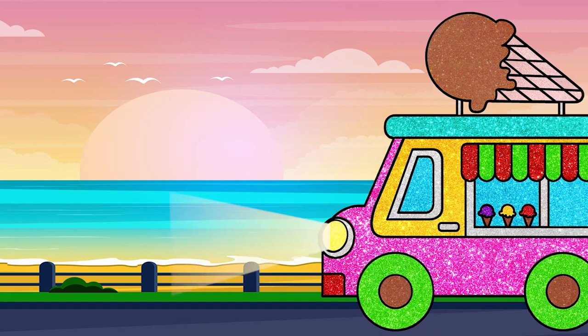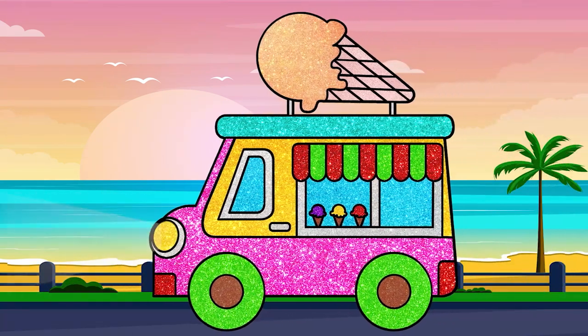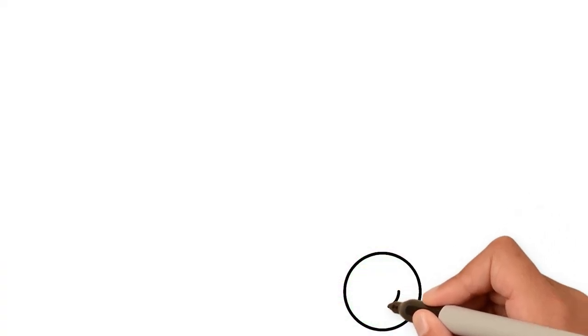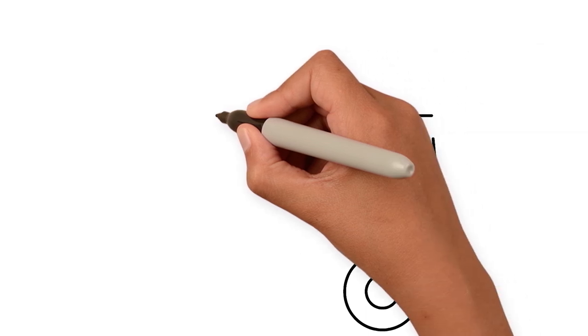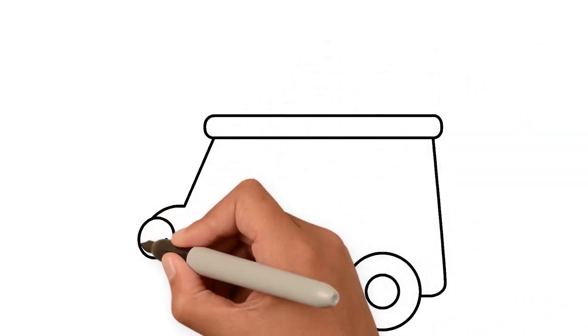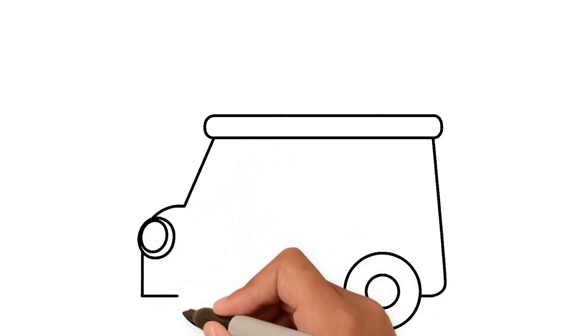Hey kids, look what it is! An ice cream van! Yay! Are you ready to draw it? Let's begin. Start with the wheels, draw the van and headlight.